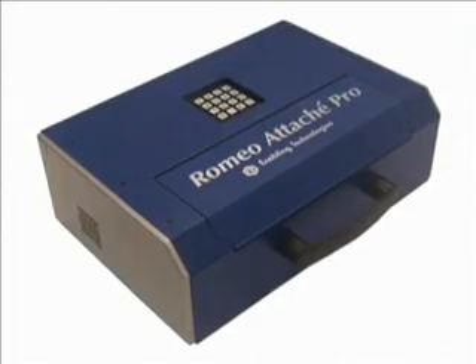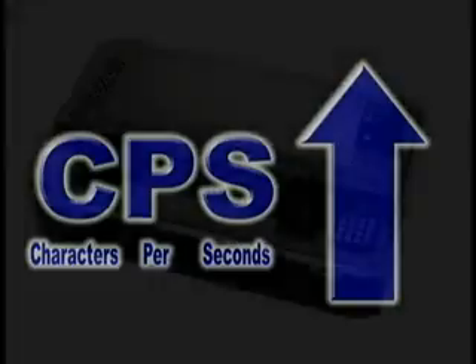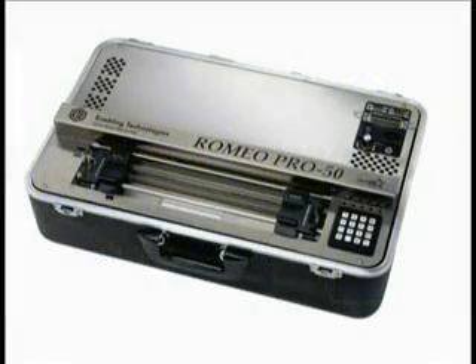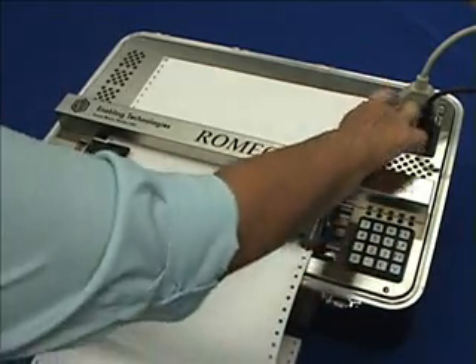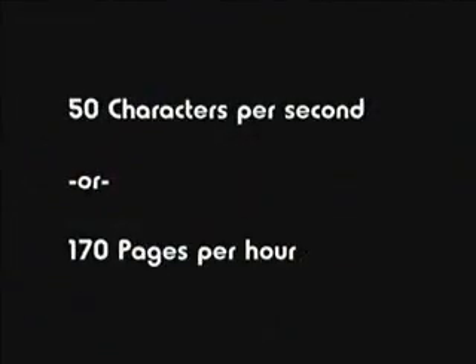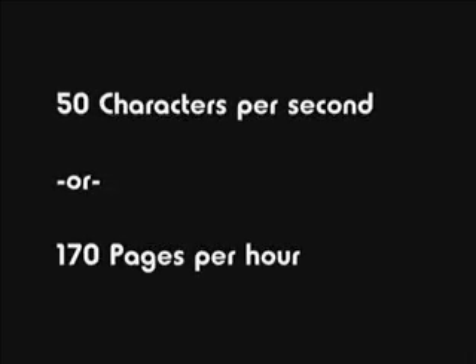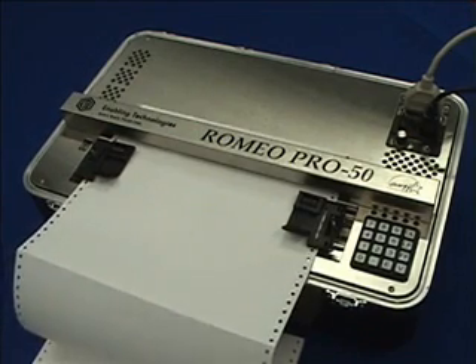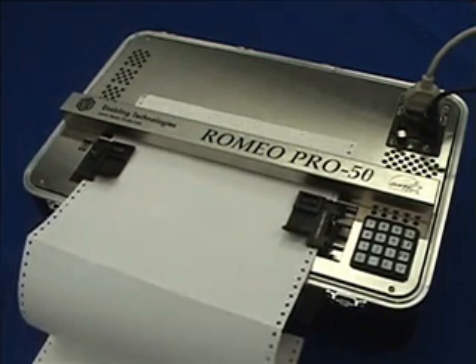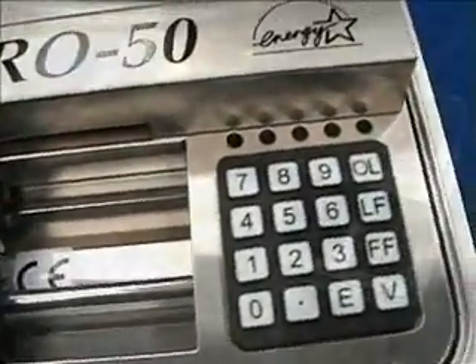If your needs require embossing documents on wide Braille paper, or if you need a faster embossing speed, then you should consider the Romeo Pro 50. The Romeo Pro 50 can produce up to 40 Braille characters per line and embosses at a speed of 50 characters per second, or approximately 170 full-width pages per hour. It also incorporates single-sheet feed paper tractors and ET Speaks as standard equipment.